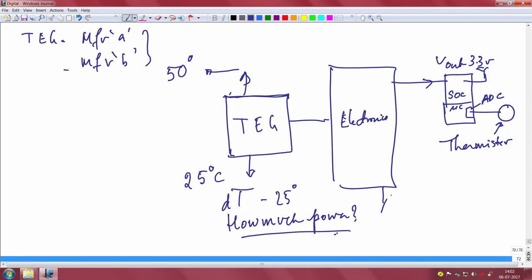You will surely be able to drive the thermistor directly without any battery using power conditioning electronics — what I call power electronics. This power electronics gives you a stable output voltage, and you should be able to sense continuously and comfortably, as long as this temperature differential is maintained.